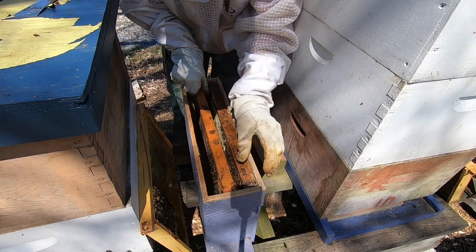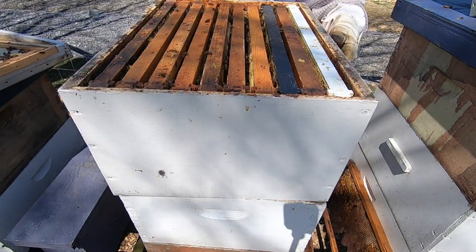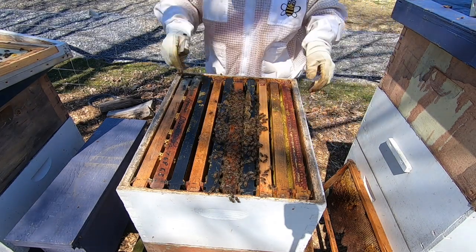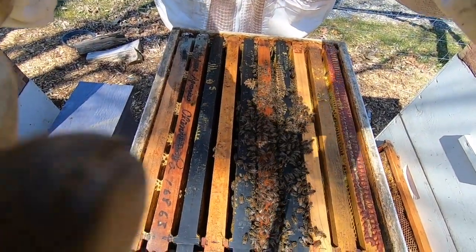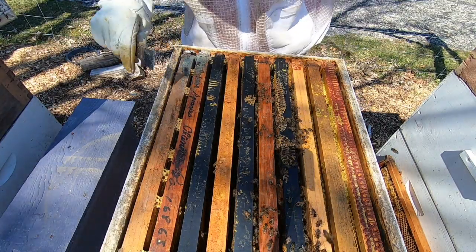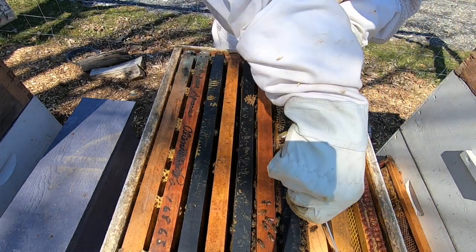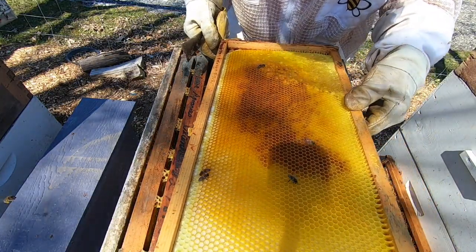Now on to the bigger hives — that's enough for that one. Look at this box, this one's heavy, very heavy. I'm going to go through a few of these frames with my camera positioned a little differently. There's a nice little cluster in there; I'll be able to pull out a frame on the side, should be pretty simple. Lots of empty comb for egg laying.